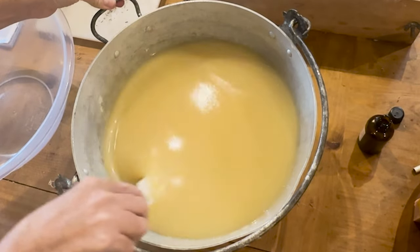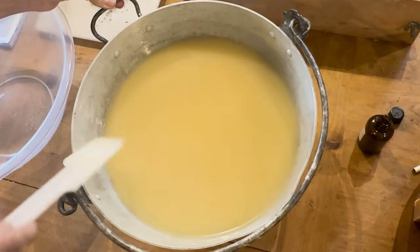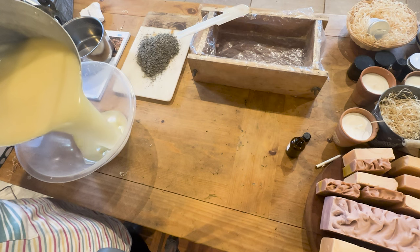I'm going to give it a final stir and then I'm going to split the mixture, leaving two-thirds ready to add some dried herbs and essential oils into, and I'm going to leave a third of it just plain white soap batter.